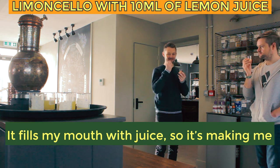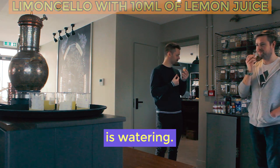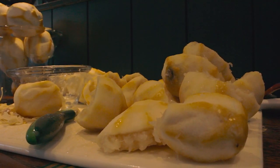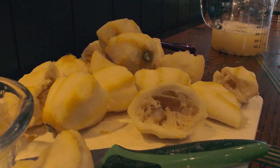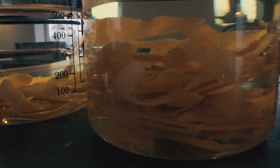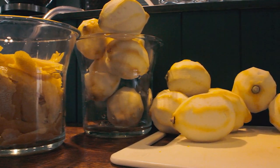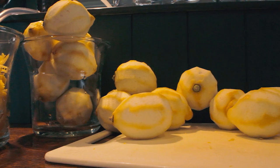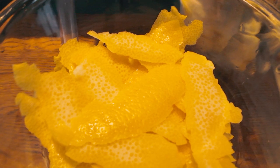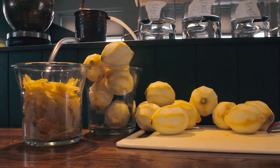After this tasting session, we decided not to include any lemon juice in our limoncello recipe, as it just made the limoncello very bitter tasting. The limoncellos made with just the peel were very smooth and easy to drink, with an intense lemony flavor and aroma. We decided to go with the sample containing one teaspoon of simple syrup, since it had the best balance of lemon and sweetness.